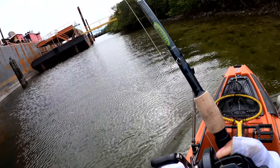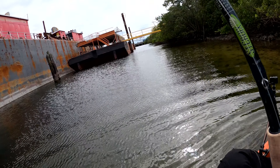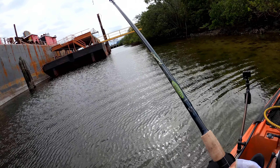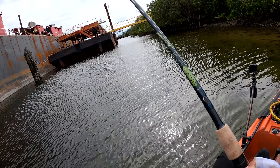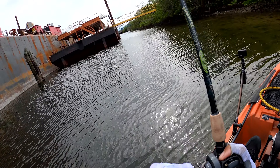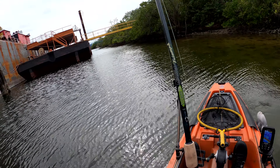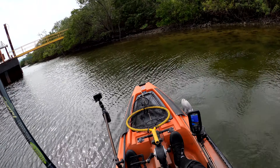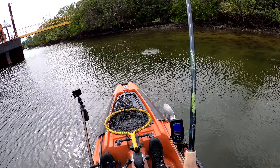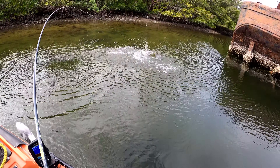I got fish though — it's a snook! I don't want to horse him because I only have 10 pound test braid on this thing, and this is a heavy fish. I don't want to horse it.